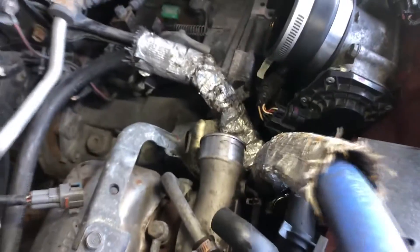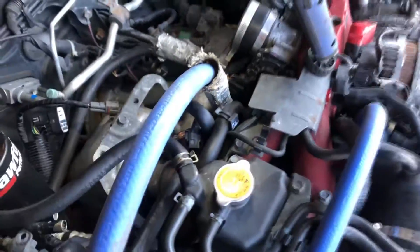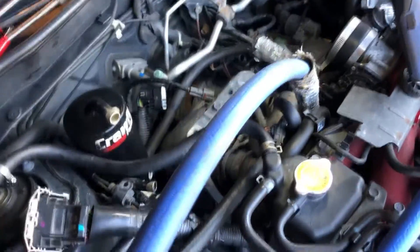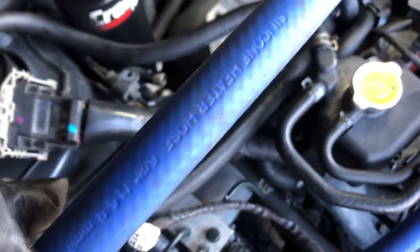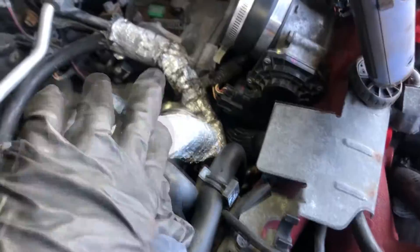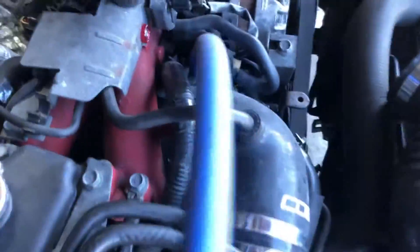What I did next was replace this hose going into the PCV — the old one was brittle and it cracked. I decided to replace it with some blue 5/8 silicone heater hose, put the nice heat wrap back on there, and also replaced the one coming from the intake.